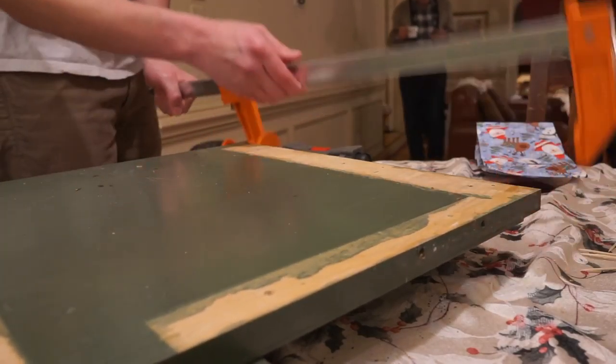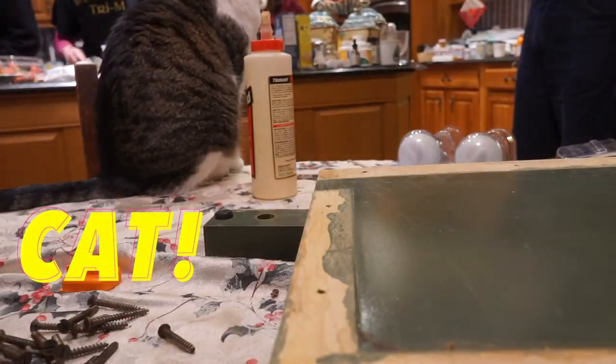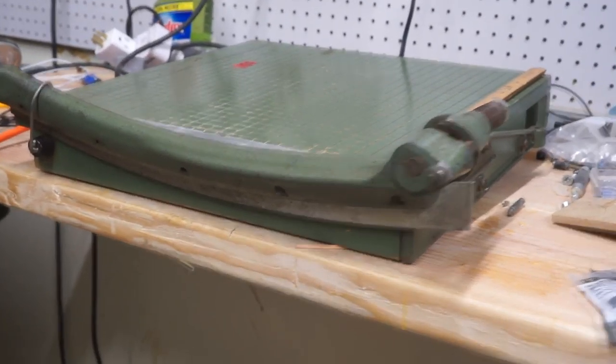After about an hour it was probably safe to take the clamps off, so now it's time to put it all back together.